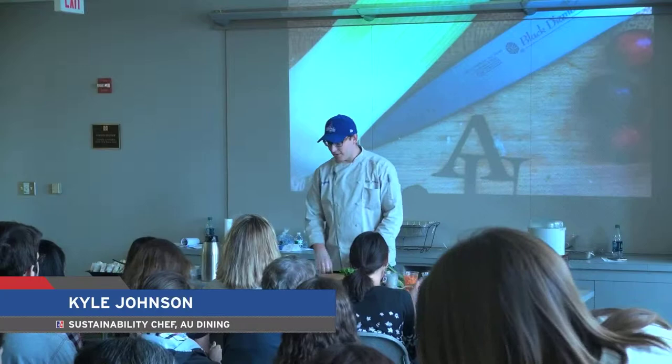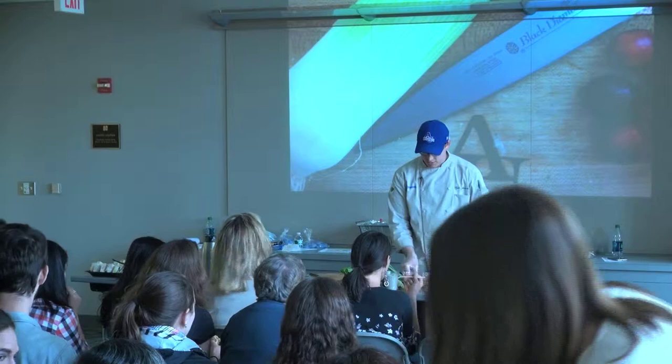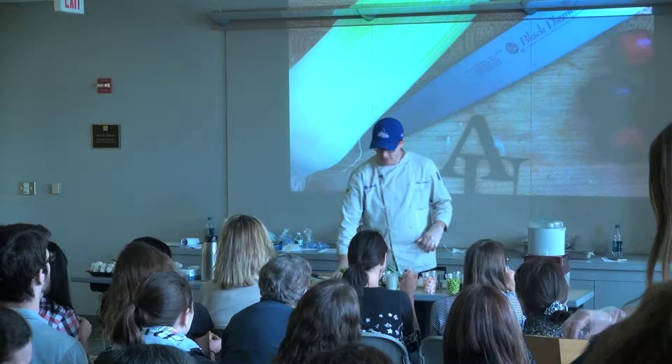We're going to start off with the fresh spring rolls first. These are really kind of like a healthy option to an egg roll. What we're going to be using is actually like a rice paper spring roll wrapper. These come in a simple sheet like that.